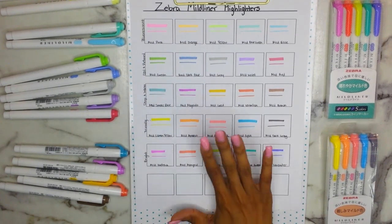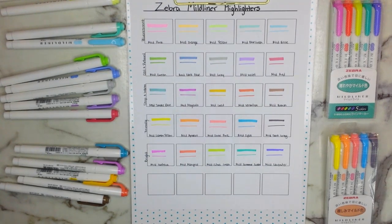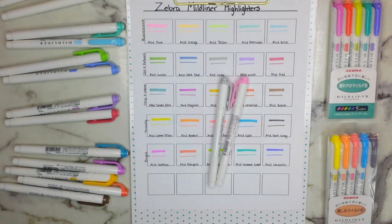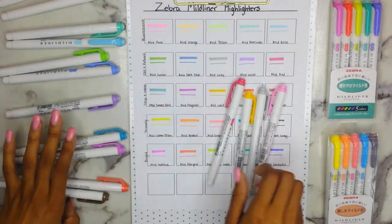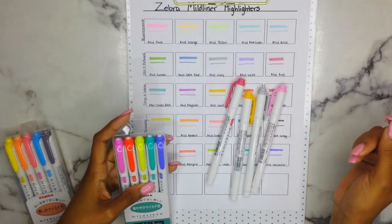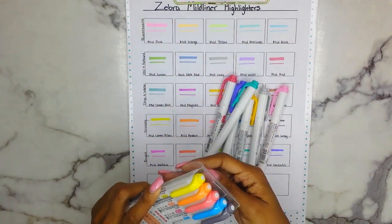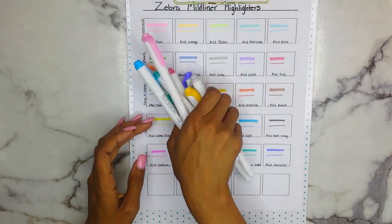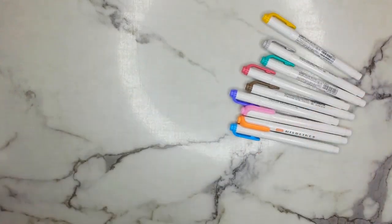Now I'm going to show you guys how they work inside of different Bibles. I'll pick one color from each pack. We're going to go with the Mild Pink, this gray, the gold, and I'll throw in the red. From the other packs we're going to go with the lavender, summer green, cayenne, and apricot. I'm even going to throw in the brown so you can see the darker colors.